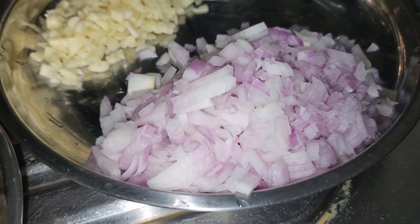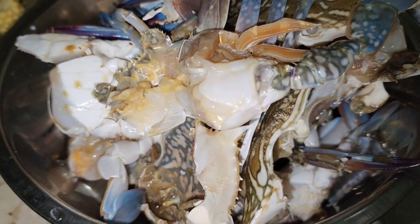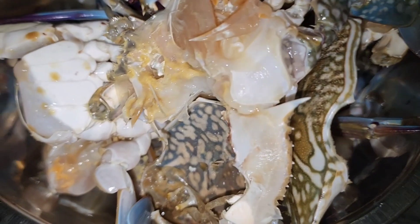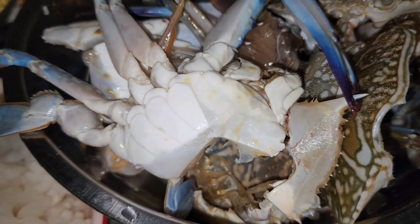Mayroon tayong chopped onion at chopped garlic — isang buong ulo ng garlic. Mayroon tayong crab, nahiwa ko na at nahugasan. Walong piraso yan, marami kasi kami dito, kaya kailangan mas madami din yung ulam namin. Walong piraso, nahugasan na at nahiwa ko na yan sa kalahati.